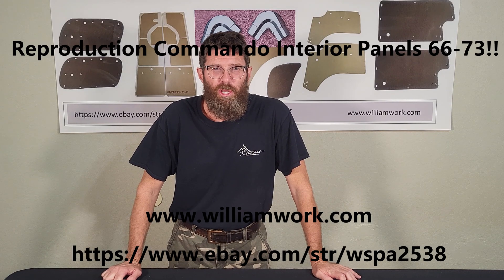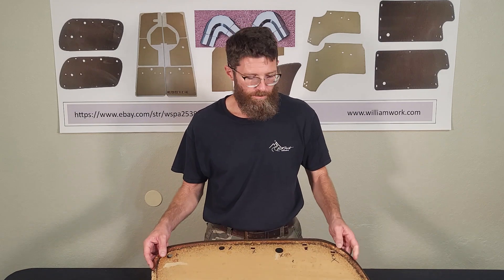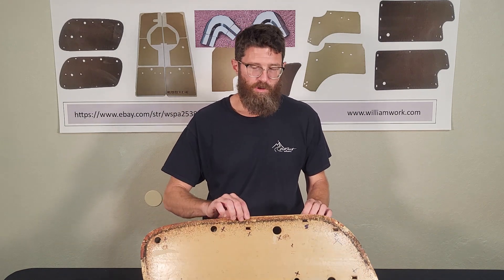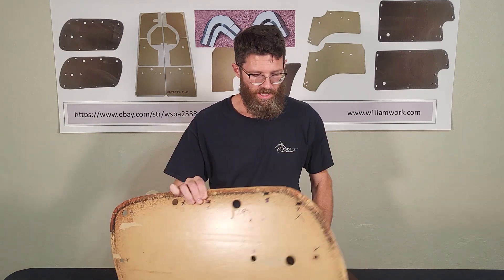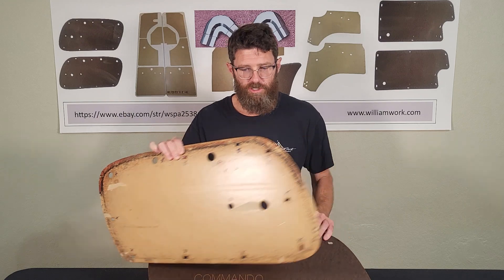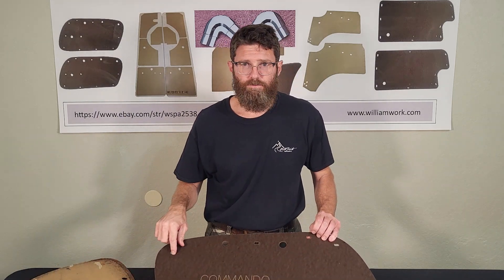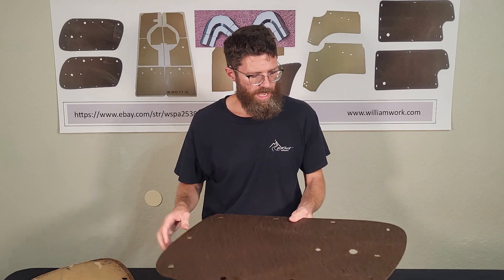Hi, I want to show you the reproduction Jeep Commando 66 to 73 panels I have available for the convertible and the hardtop. The door panels were the same on the convertible or the hardtop. I find the original templates, then I go ahead and make the CAD drawing of the original template so that way all our holes line up, and I'll show you that in a minute.